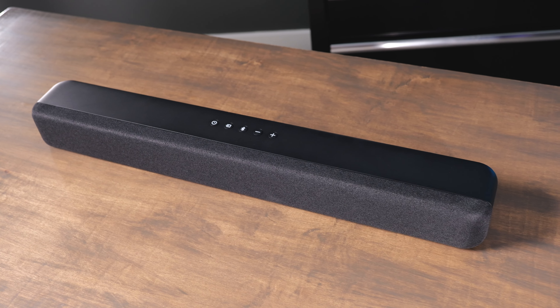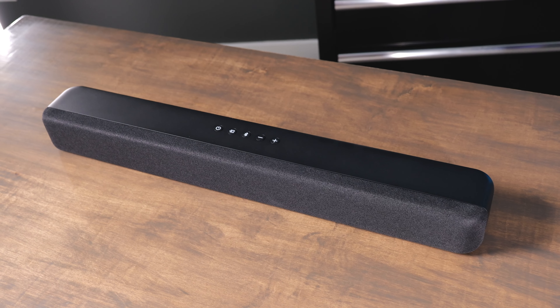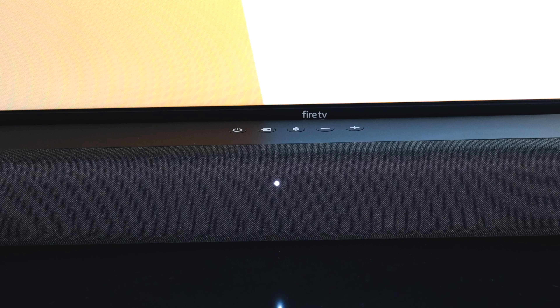On the top of it there's a power button, a source button, a Bluetooth button, and volume up and down buttons. And you've got indicator lights on the front of the soundbar as well.